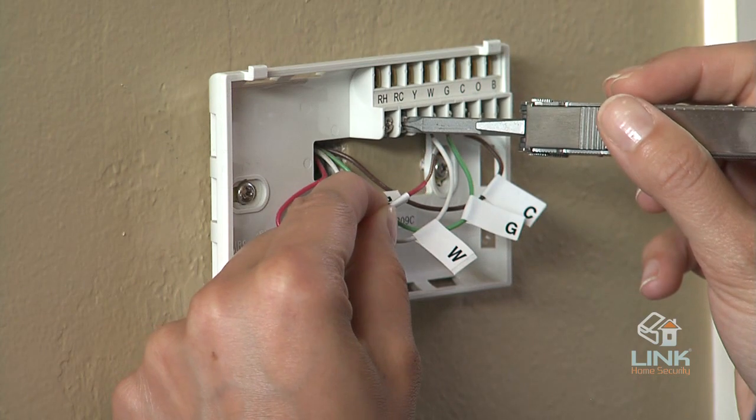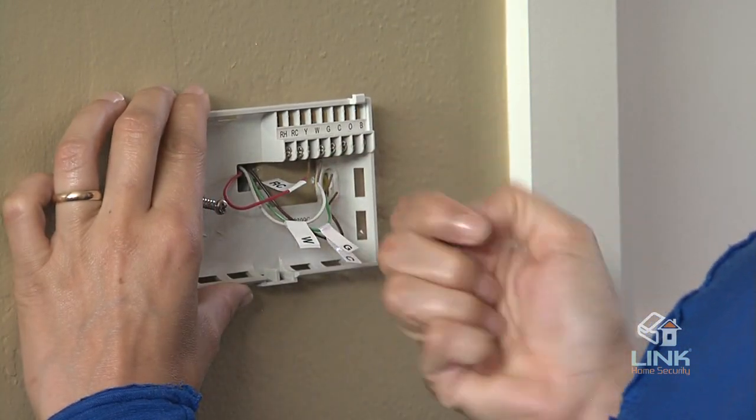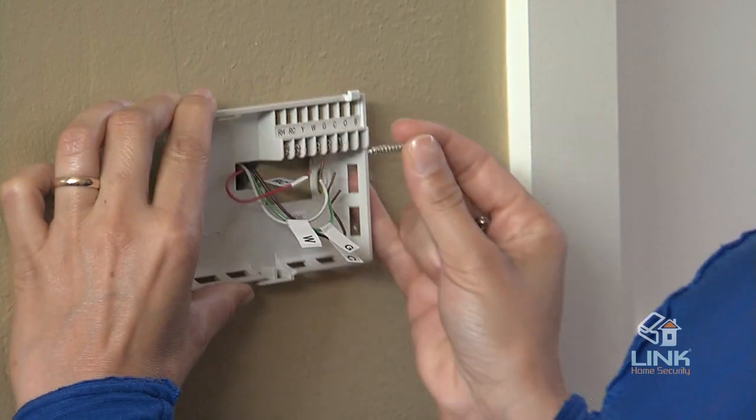Take care to make sure the wires do not fall back inside the wall. Next, loosen all screws on the old thermostat and remove it from the wall.